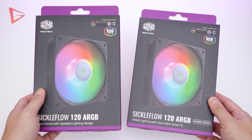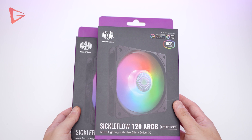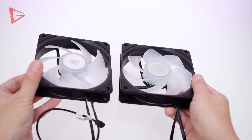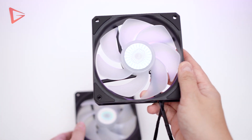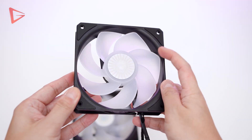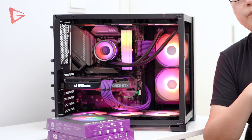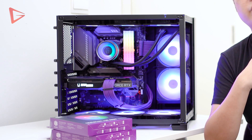Welcome back to the channel again friends. Today's video is going to be short but interesting, I promise. Cooler Master sent a bunch of their Sickle Flow ARGB fans, and some of them are labeled reverse edition. As you can see, the fan blades here are reversed, meaning the airflow is reversed too. That's why I have a Lian Li O11 Dynamic Mini build here already set up and running, because I believe this case will show the best use case for these reverse fans.